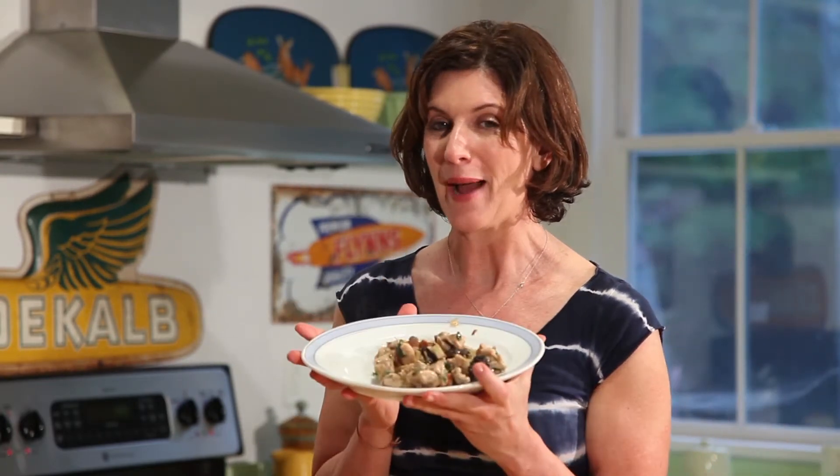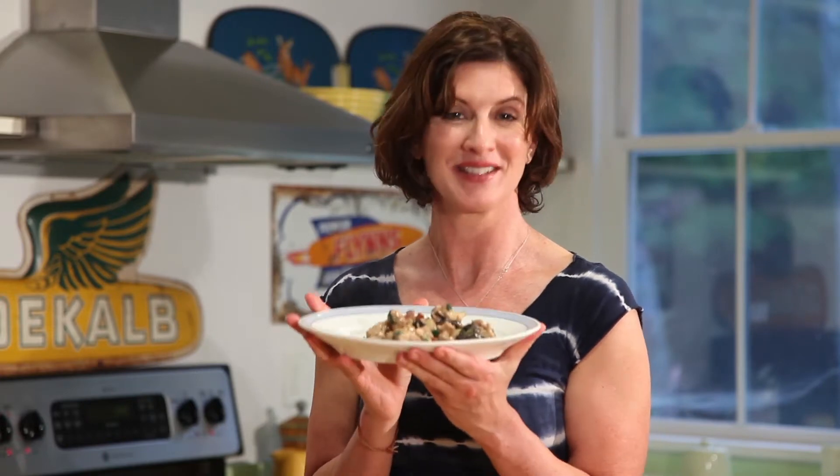Chicken with apples and prunes. I'm Cece Carmichael — see you next time.